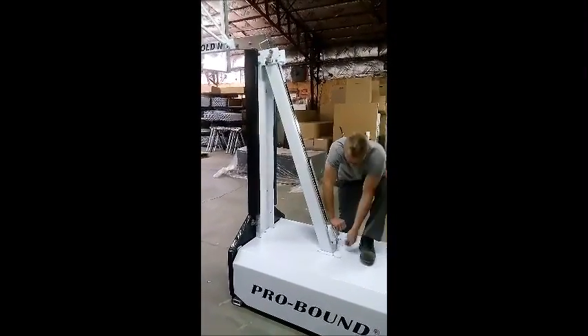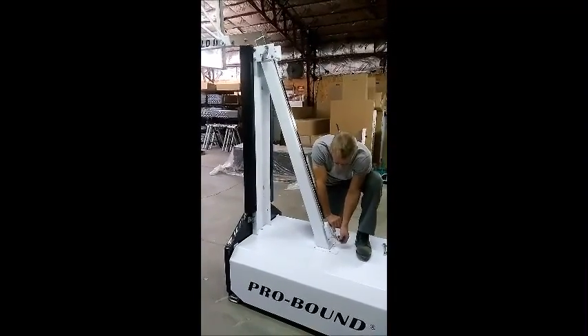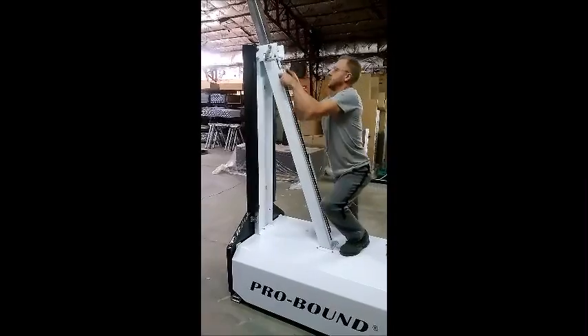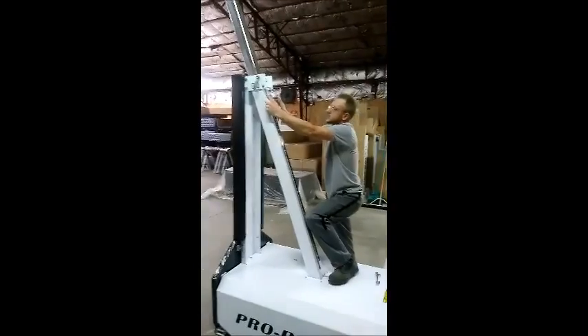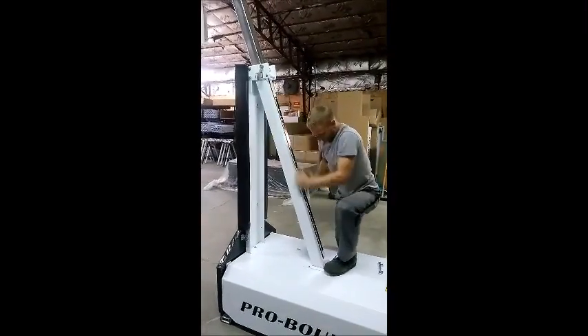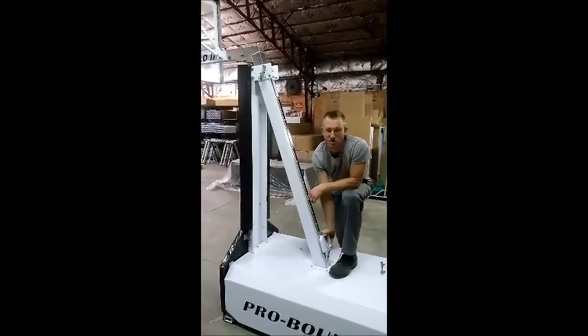Down here we have a little D-ring or a safety ring — it's also for transport. I'm going to push down, unhook it, and we can slide right up into play. You can kind of see the ease at which this thing is adjustable from 10 on down to 6.5 foot. There's no cranking, no knobs to turn, no nothing.